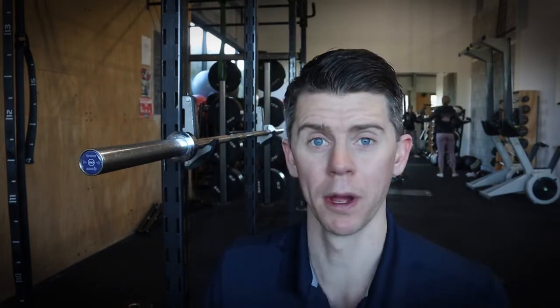I realized that's probably something many people struggle with, and to not use barbells and Olympic barbells in your training is a great shame. So I then figured out how to do it — I know it sounds tough but I figured out how to do it and I thought I would share that with you now.